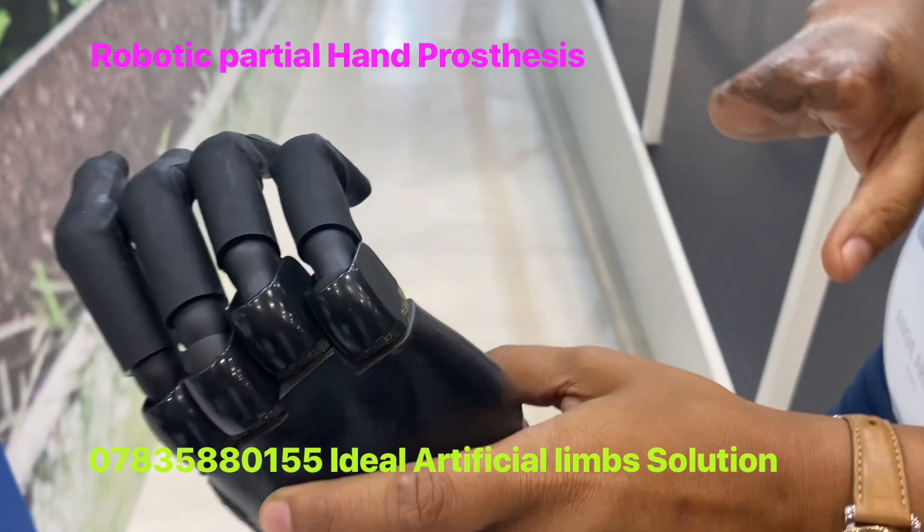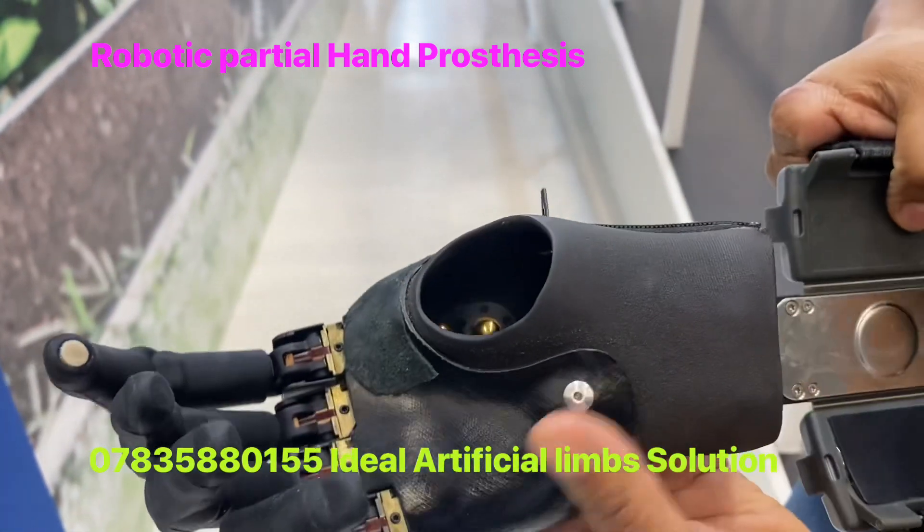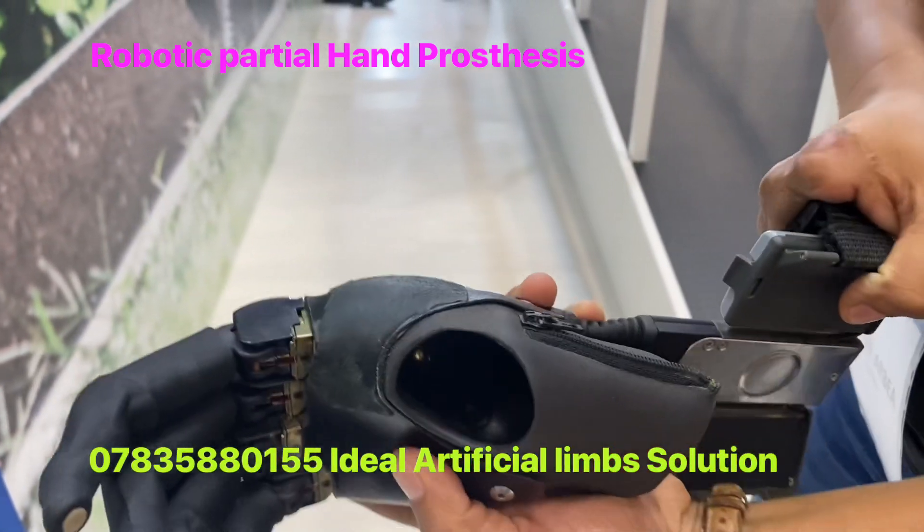Welcome to Ideal Artificial. This is from Oshar, the new hand. This is called Ideal Quantum.